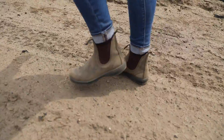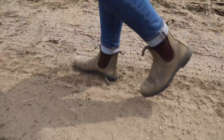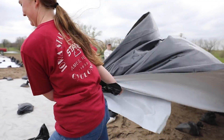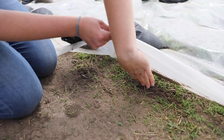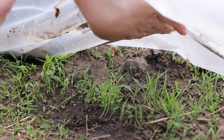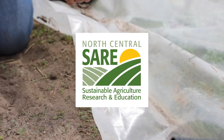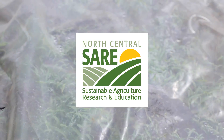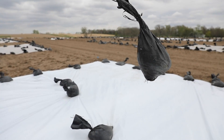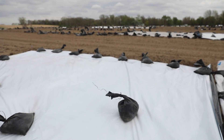Hi everybody, my name is Carly Strasser. I'm a master's student in the sustainable ag and horticulture program here at Iowa State. Today we're at the horticulture research station — it's a beautiful day out here, a little bit windy but that's okay. We're going to be talking about tarping and solarization. Thank you to the North Central SARE for providing this grant. This project is in collaboration with South Dakota State University, so we're excited to show you my research today.